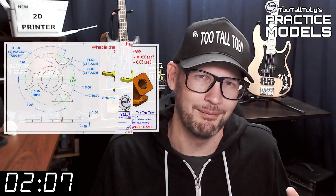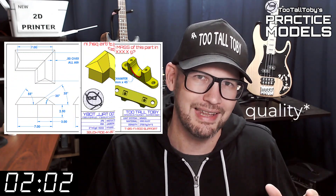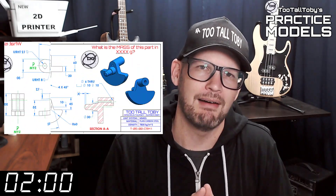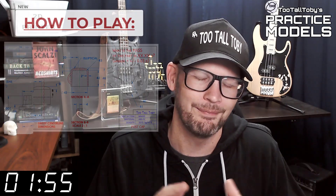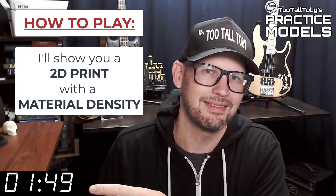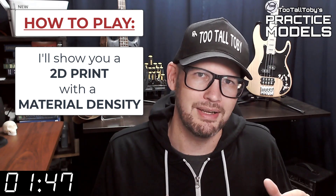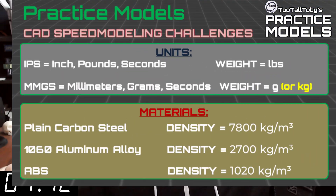If you're here for the first time, welcome. The goal of this video series is to provide you with good quality 2D prints that have all the dimensions and information you need to create a 3D model. Here's how these challenges work: I'm going to show you a 2D print when this timer gets to zero. On that print you're going to see a material property and a material density — it's going to be one of these three material properties. Take a moment, grab a screen capture of what's on the screen right now and be sure that your materials in your library match these properties.